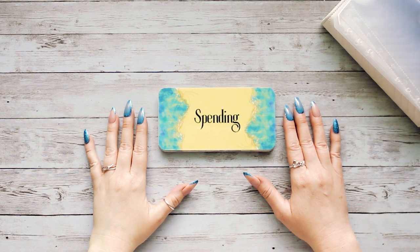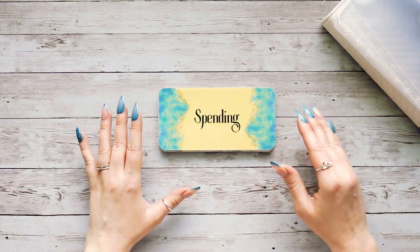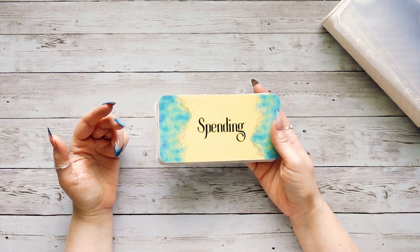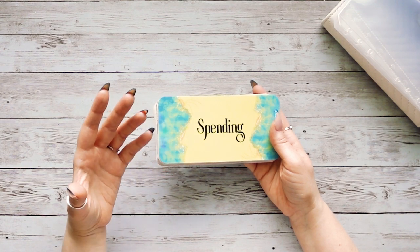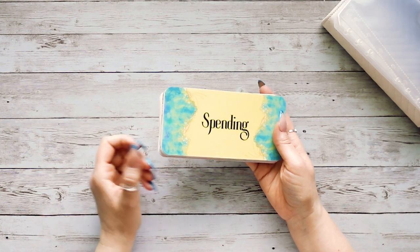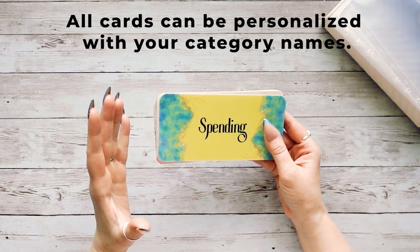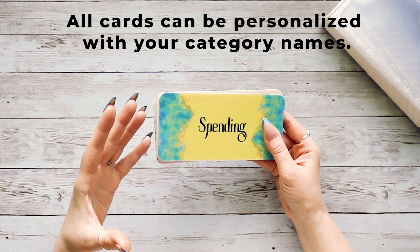Hi everyone, it's Becca from At Home in the Sun. I'm just popping in to show you guys a quick drop in my Etsy shop — something brand new that I just launched. If you're a regular follower of my channel, you know that I like to use category cards, dashboards, or cash envelope inserts — whatever you like to call them. I'm going to be offering them for purchase in my shop, and I wanted to show you all the designs. Let's go through all of them and then I'll show you how they work with different kinds of cash envelopes.